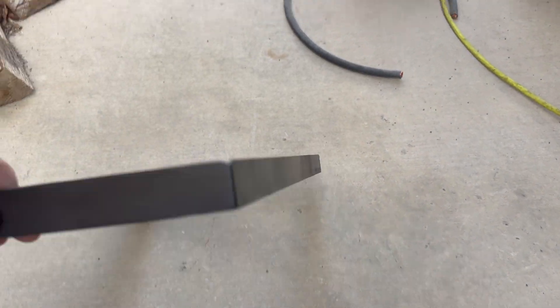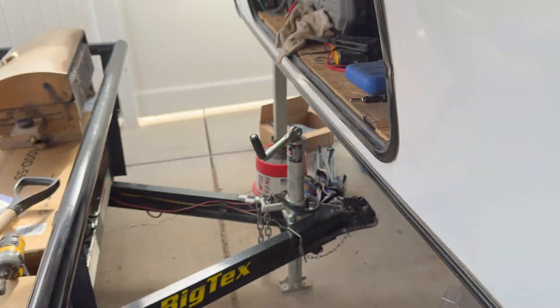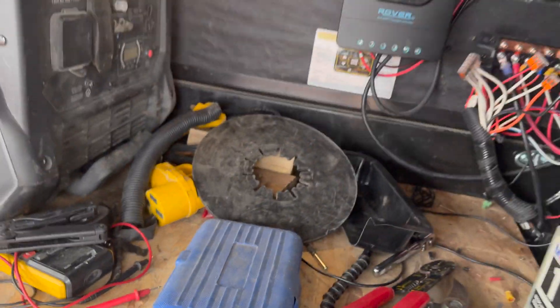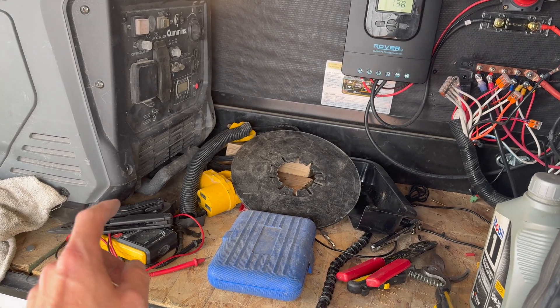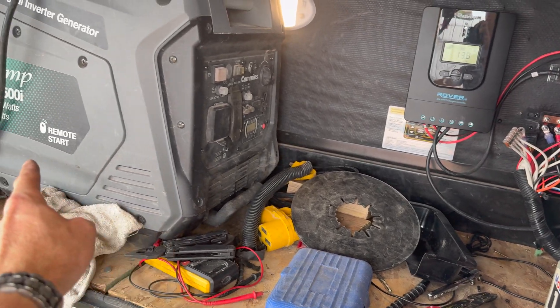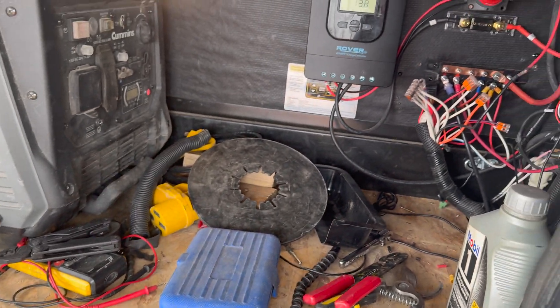That's my battery mount that I welded up from angle iron so it can sit in there. I've got some straps — I'll show that when it's all done. The whole reason I moved the batteries to the pass-through is so I've got two Onan generators and I can put them up front for easier access.